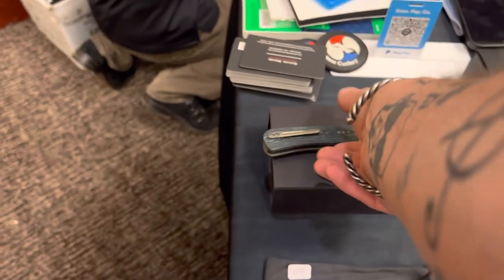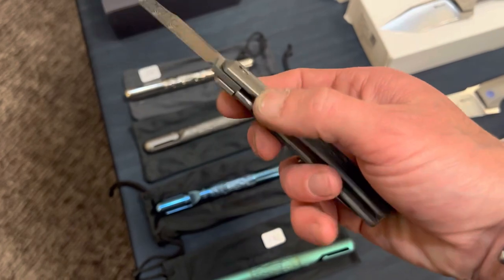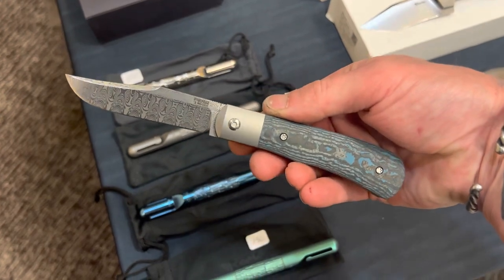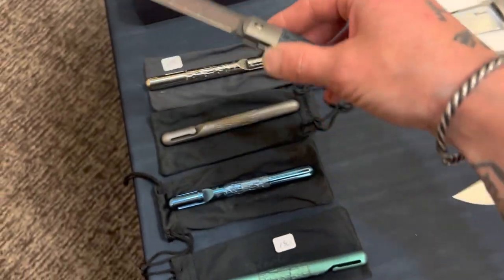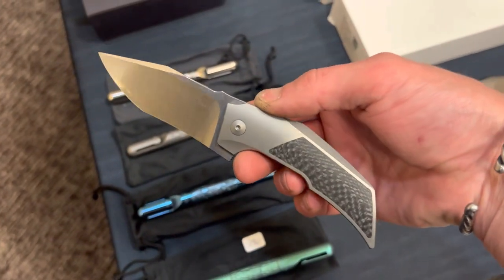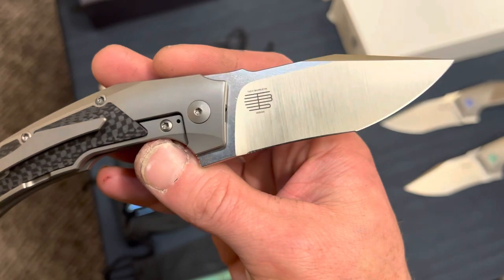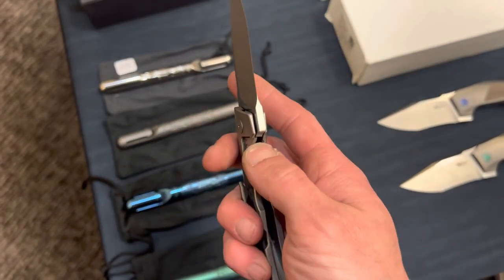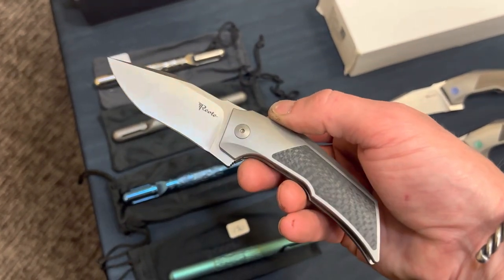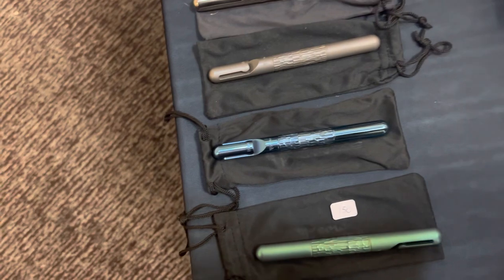Up next is the Riyadh booth. I saw this Damascus Pena — not sure exactly which model, kind of a bigger one. This was my first time handling a Pena, and man, I need one. Best top-flipping action I've ever felt on any top flipper, definitely. There was also one I wasn't aware of — I forget the designer's name, you can see his maker's mark there. I liked the look of this one a lot — interesting flipper tab, and the blade and handle relationship was kind of unique. I really, really enjoyed it.